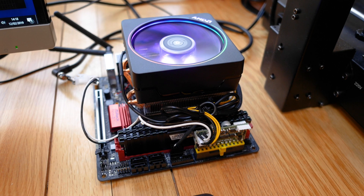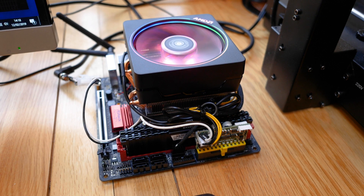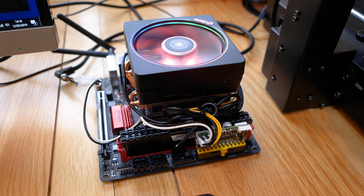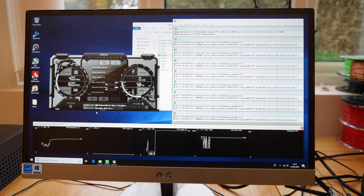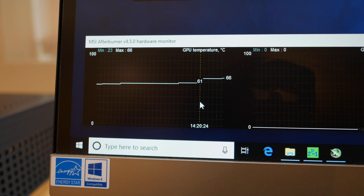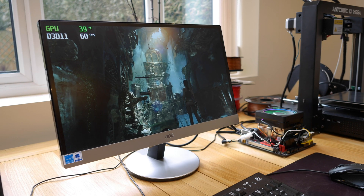At this point I'm thinking, okay, let's get a cooler that is actually going to work, while keeping the RGB if possible. I settled on the Wraith Prism cooler that ships with AMD's current consumer flagship, the 2700X. I figured if it's capable of cooling that, it should be fine with my 2400G with only half the cores, plus it's still not too big either. Fortunately it was very capable — it maxed out at around 66 degrees in Prime95 open air, and kept the APU under 40 degrees in Tomb Raider.